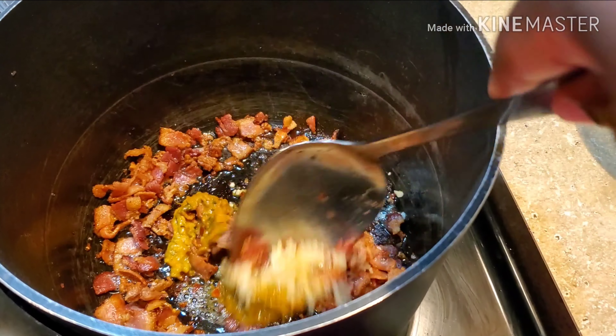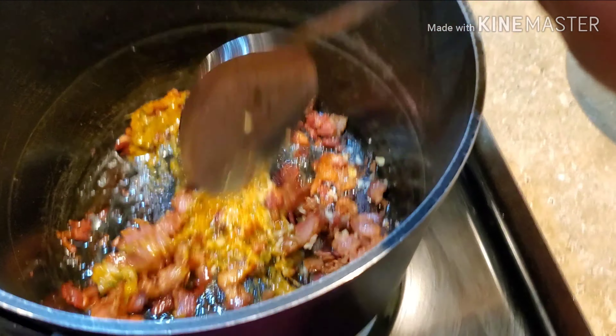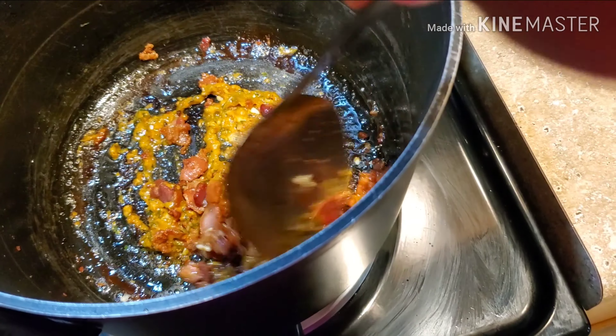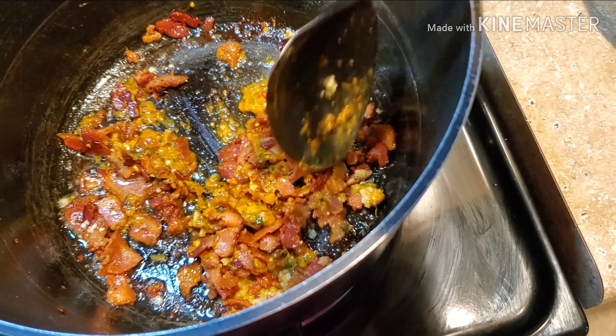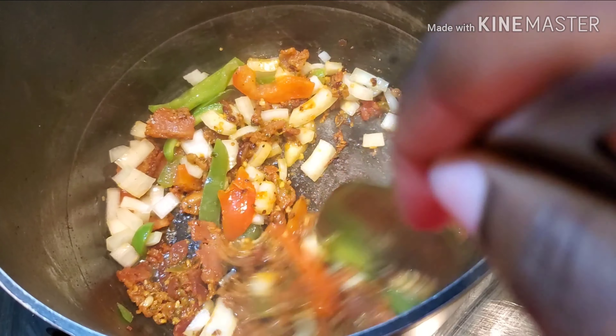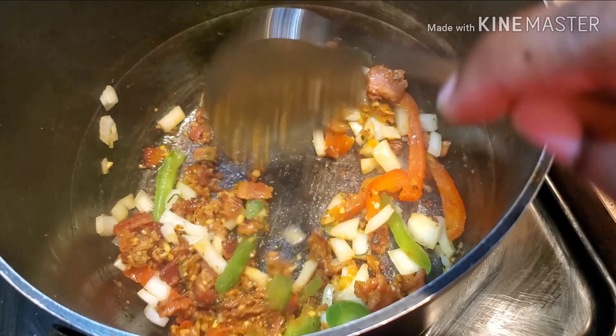Add the Epis and minced garlic. Add the onions, bell peppers, chicken bouillon cube and red pepper flakes.